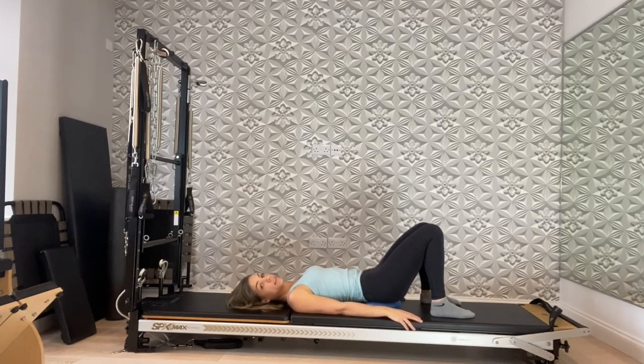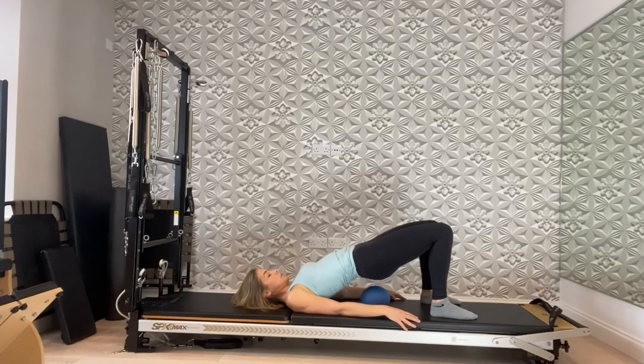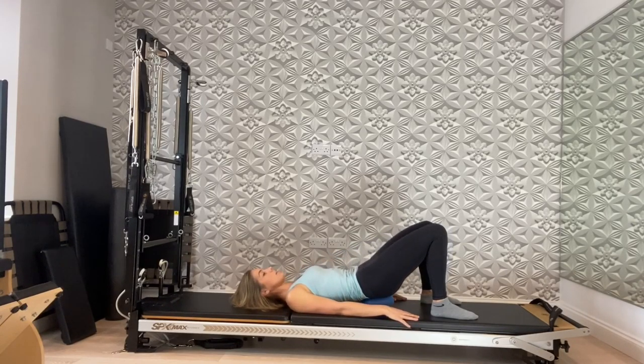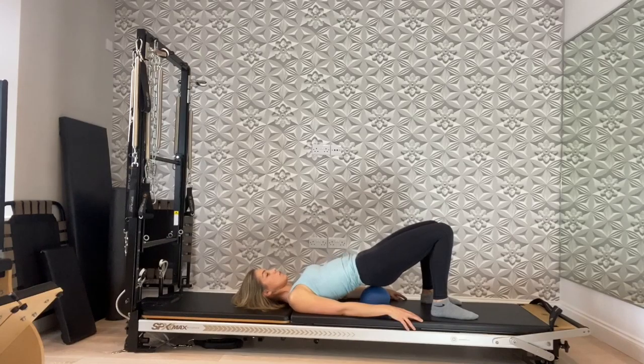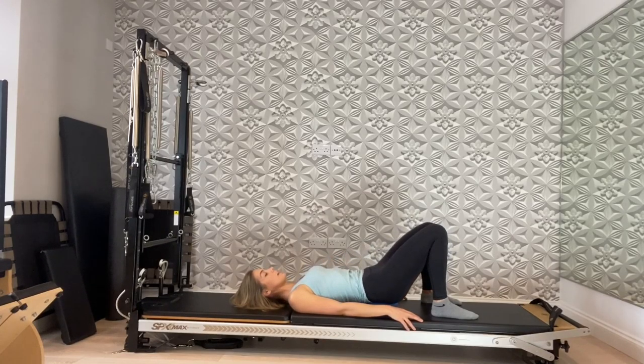Relax the legs down and let's do a hip roll. Take a breath in, exhale tuck the tailbone under, scoop the abdomen, press into the feet and arms to lift. Exhale, melt the chest and middle back, lower back and tail. Again — lift the tailbone, middle back, lower back. One more time: inhale, lift the tailbone, lower back, middle back, upper back. Exhale, melt the chest, middle back, lower back, and then the tail. Now you'll need to adjust your ball.